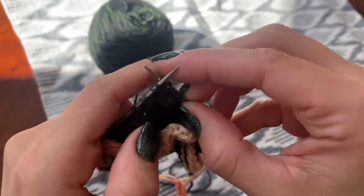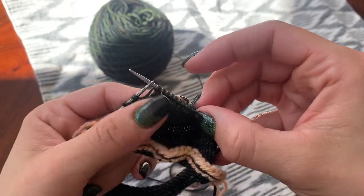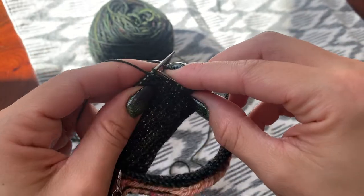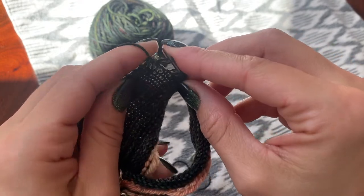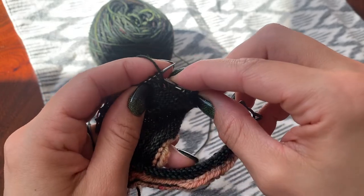We're going to continue on doing this back and forth, one on each side, until we've gotten back to where there is one double stitch on either side. We're not going to knit into those just yet — I'll show you what we do in the next step.